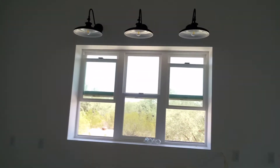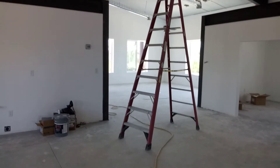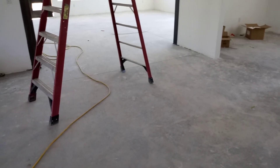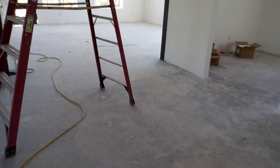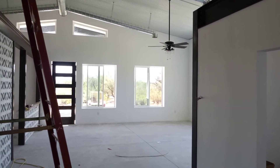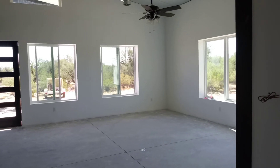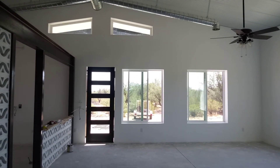The HVAC guy is supposed to be here tomorrow — he's going to finally install all the registers and turn the air conditioning on. The floor guys are also coming tomorrow to start scrubbing, sealing, and shining up the concrete floor, since we're keeping it as an exposed concrete floor. They said it'll cure a lot better if it's cooler in here with the air conditioning on.